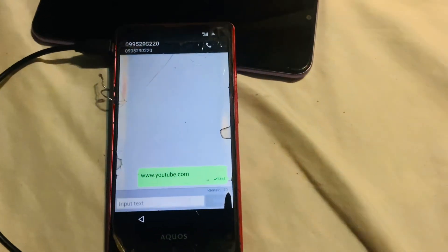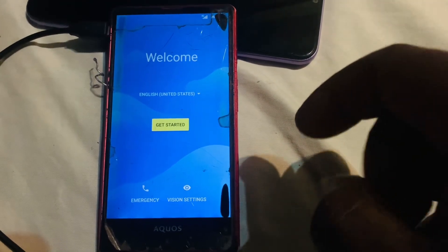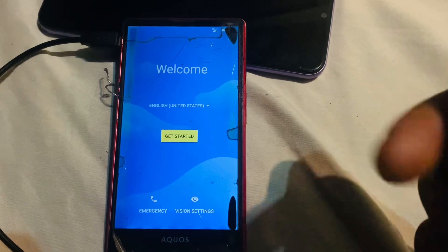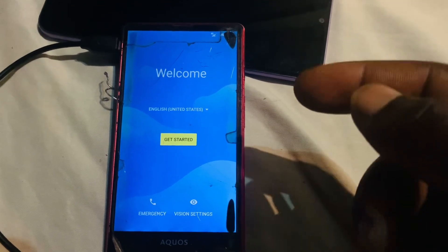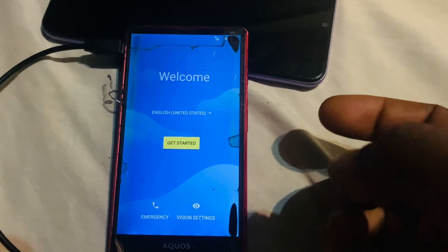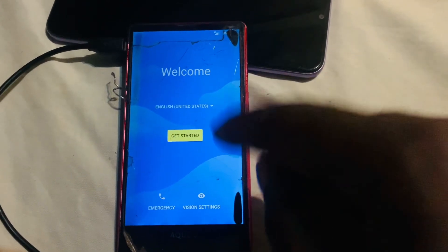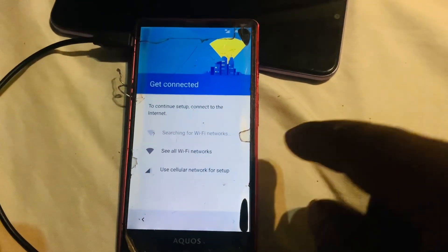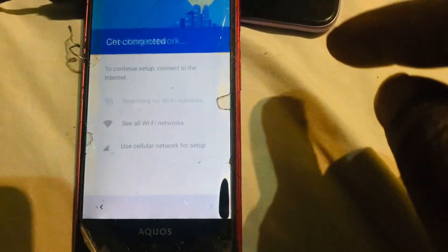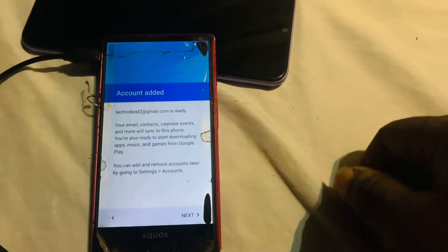If you face an error asking you to update YouTube, reset the phone by pressing Volume Down and Power together. Turn off the phone, then press Power and Volume Down at the same time. Once you see the shop logo, release the Power key and keep holding Volume Down — this gets you into recovery. Then click 'Get Started', set up as new, and use mobile data to continue.